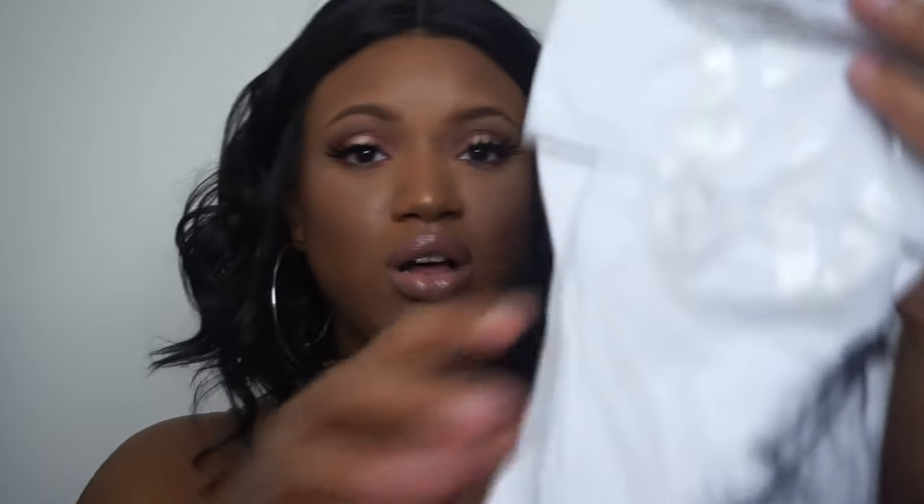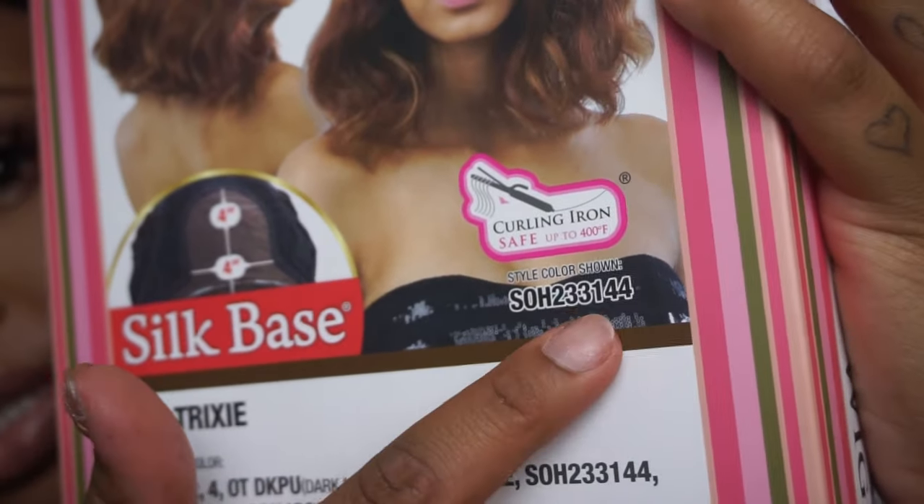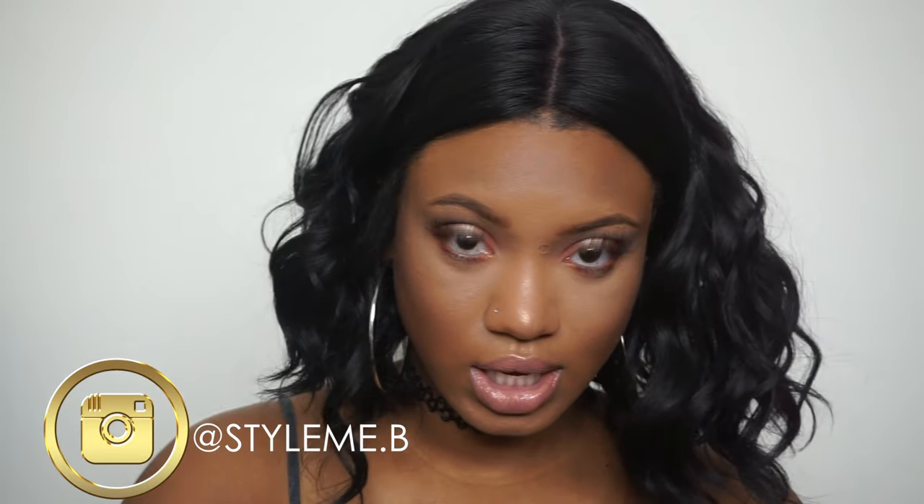Hey guys, welcome back! This video covers the hair I talked about in my back-to-school haul — this is Tricksy. How cute and fun! This hair came very well packaged with all this stuff, a hairnet, and this is what the box looks like. She comes in different colors; the color code is SOH-2331-44, but I have a 1B. Tricksy is a silk base lace front wig.